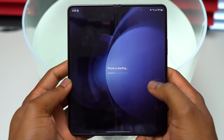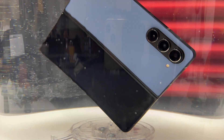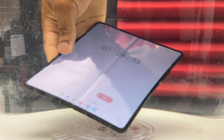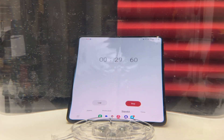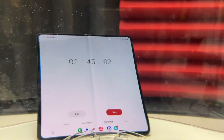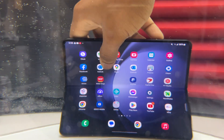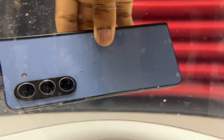This is the Samsung Galaxy Z Fold 5 and I'm going to do a real-world water resistance test. Being a foldable device, the Galaxy Z Fold 5 is not waterproof but it has a water resistance rating of IPX8. I'm sure most of you are curious to see if the inner screen is going to hold after submerging the device for at least 30 minutes. I'm doing this so that you do not have to try this at home and risk damaging your very expensive Samsung Galaxy Z Fold 5.